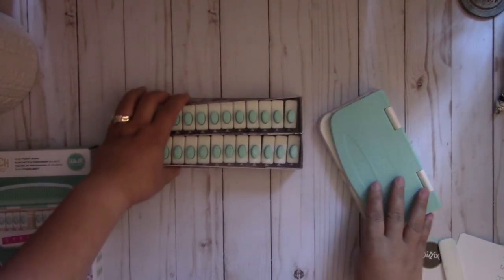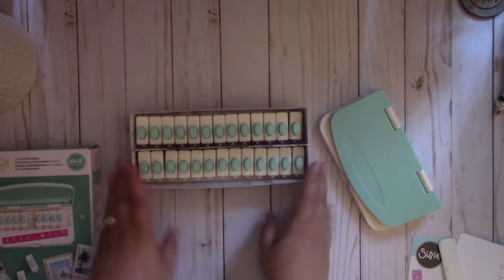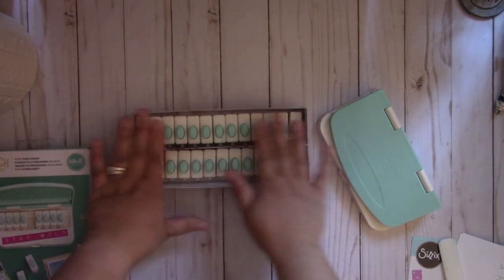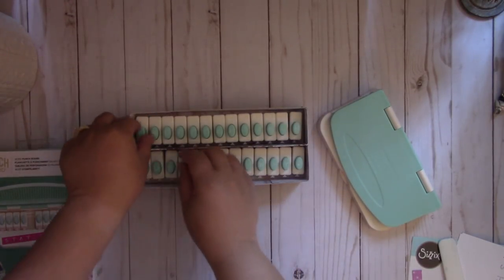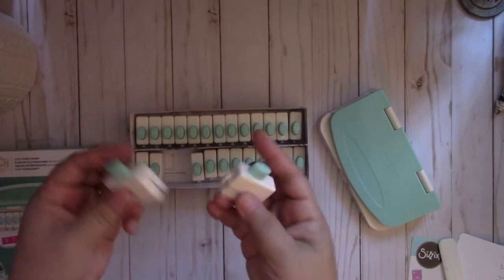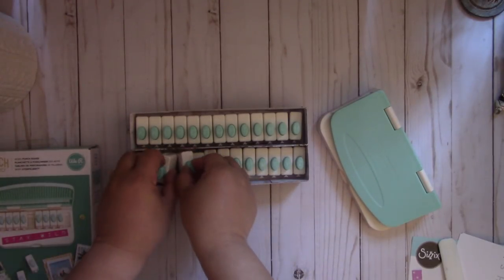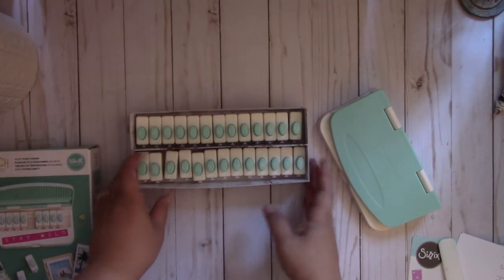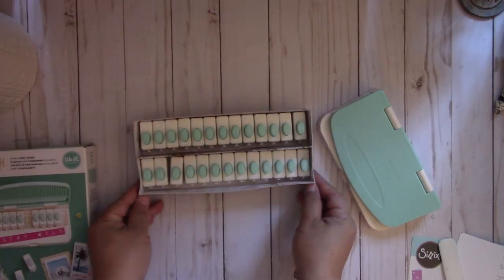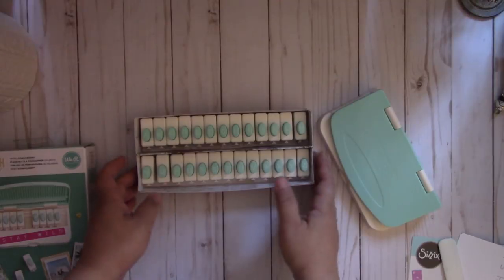And here are the punches. I created this customized little box here — if you want to create one, I'll put the measurements in the description box. I wanted to separate them; you can connect and link them together, but because I'm going to use this a lot, it's just easier to grab from this box. I used some lightweight chipboard and covered it with some Prima Design Paper, and I love how they're individually stored in here.